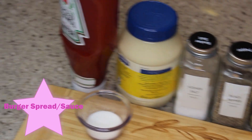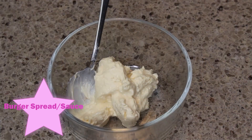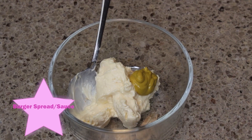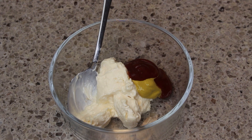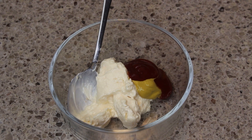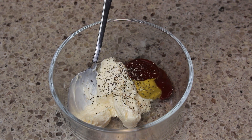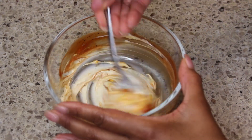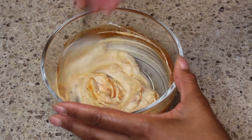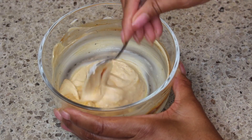Next we have the wonderful burger spread or sauce. It's very easy to make. I have some mayo, I'm adding in some mustard, I'm going to add in some ketchup, and I'm also going to add in a little bit of seasoning — some salt, some pepper — and I'm going to stir to combine. If you want to add in a little bit of sriracha, that'll bring a little heat, but I wanted to keep it pretty simple for people who do not like heat, so I did not add that.